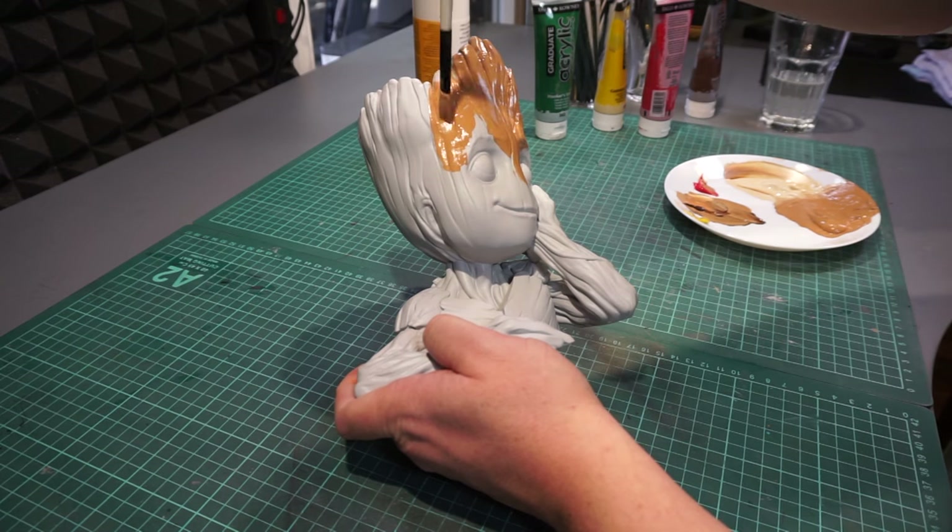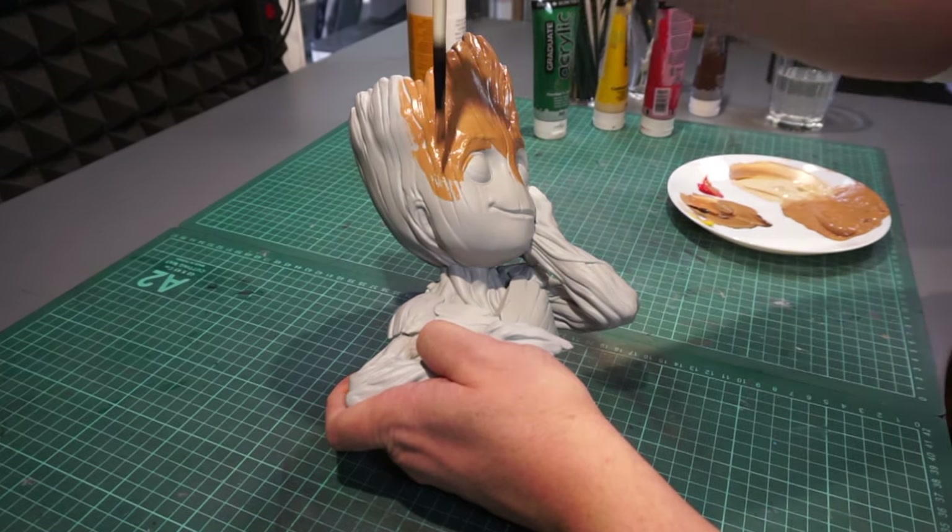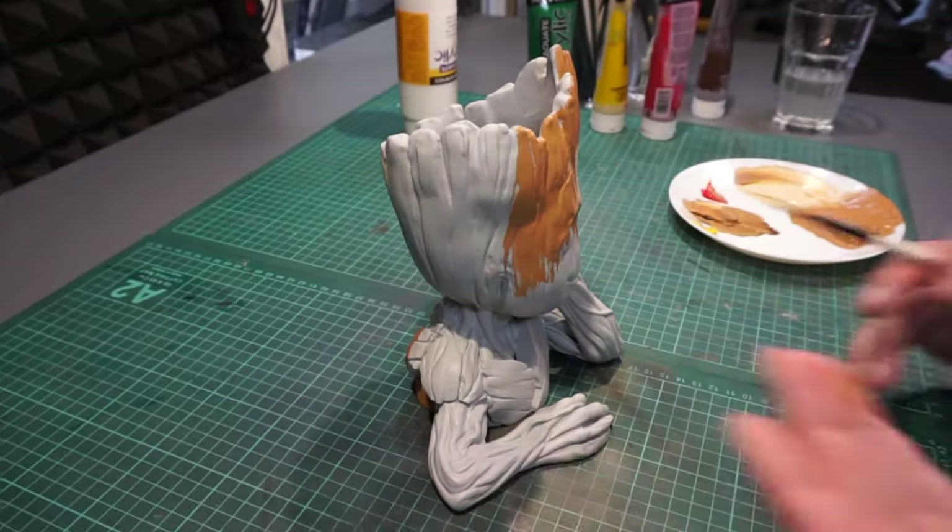I like to start off with just a plain base coat, just to make sure I got it all covered. And with the right color and shade, it instantly makes it easier to see where you want to take it next.